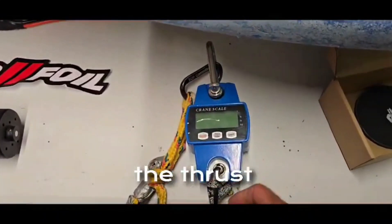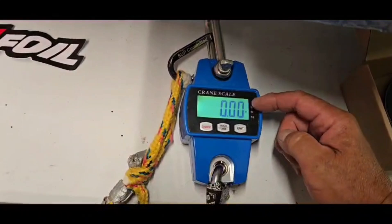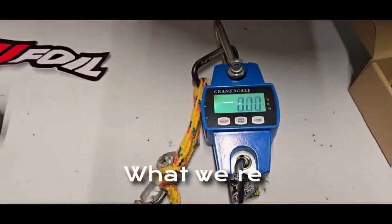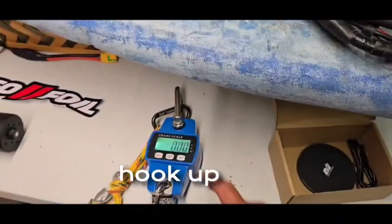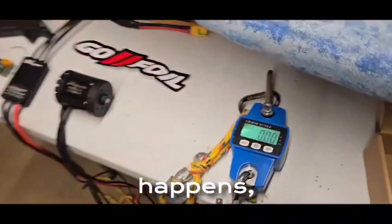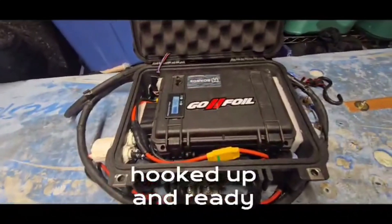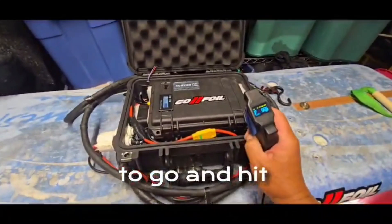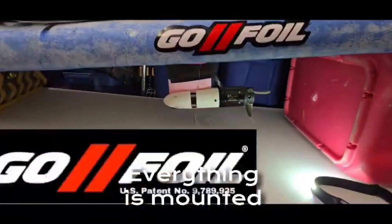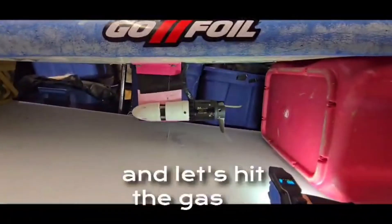We're going to measure the thrust using a crane scale. Thrust is normally measured in Newtons, but we're going to use pounds. We'll put it in the pool, hook up the crane scale to the tail of the tow boogie, and hit the gas to see how much pull we get. Everything is mounted on a Go Foil style mast — because Go Foil is the best — and let's give it a test.